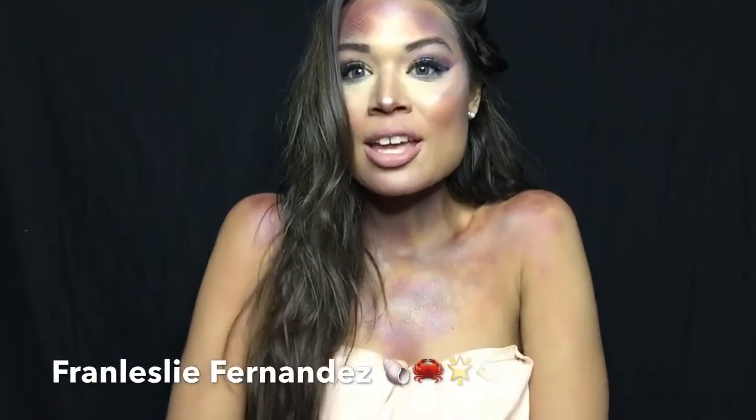Hey guys, welcome back! Today we're gonna do this awesome mermaid, under-the-sea makeup look. I love how this came out — I think it was so much fun recreating this look for you guys. So if you want to know how I got this under-the-sea mermaid look, just keep watching.